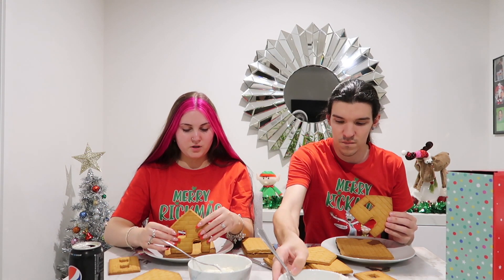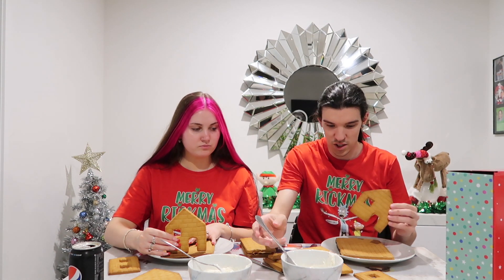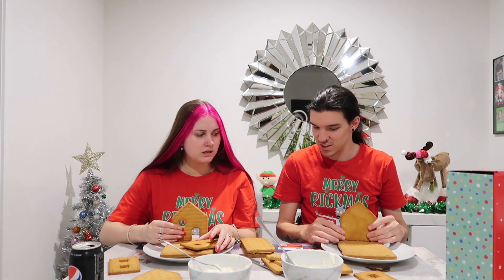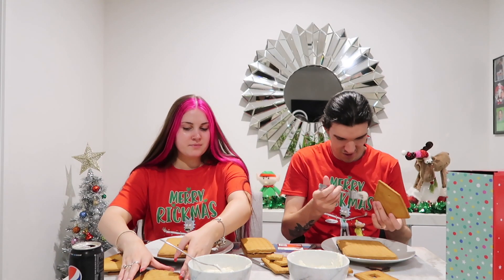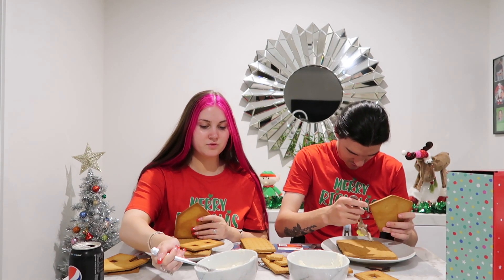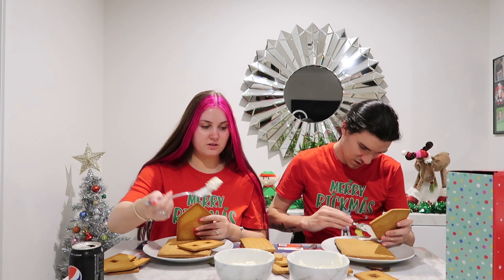I wouldn't put it all the way at the front. Actually no, you should do your back first. Oh no, yeah, no wait, where am I doing this? Do your back first so then you can work around that. Oh my goodness, this is gonna be tricky. Whoa, this is so... Whoa. This is thick icing.